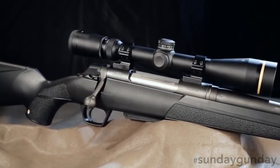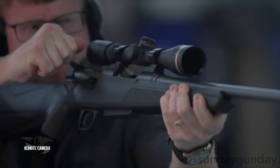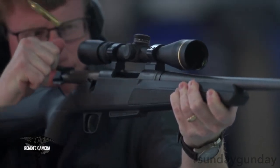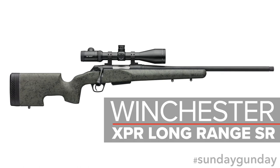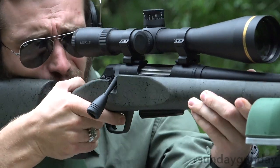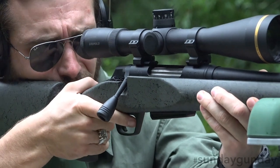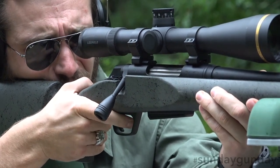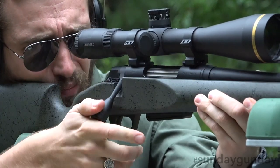The Winchester XPR provides a line of rifles for those on a budget who still want an MOA capable firearm. The Winchester XPR Long-Range SR does this for those interested in shooting at distance. With an advanced Grayboe Renegade long-range stock, the XPR Long-Range has what's needed to keep things steady and stable when staring through a scope at the far distant end of your shooting capability.